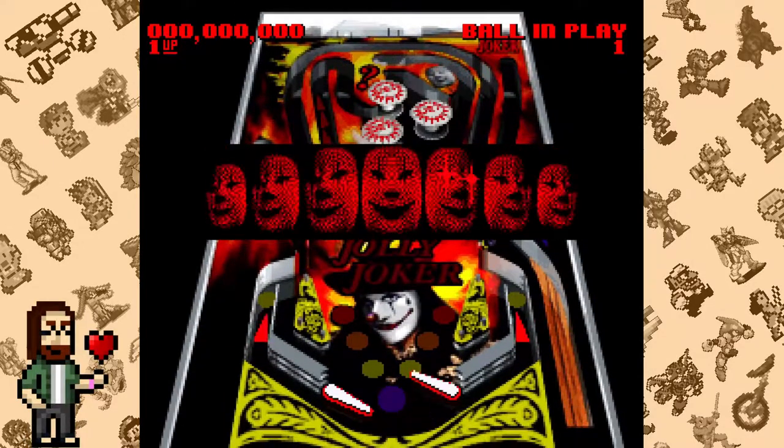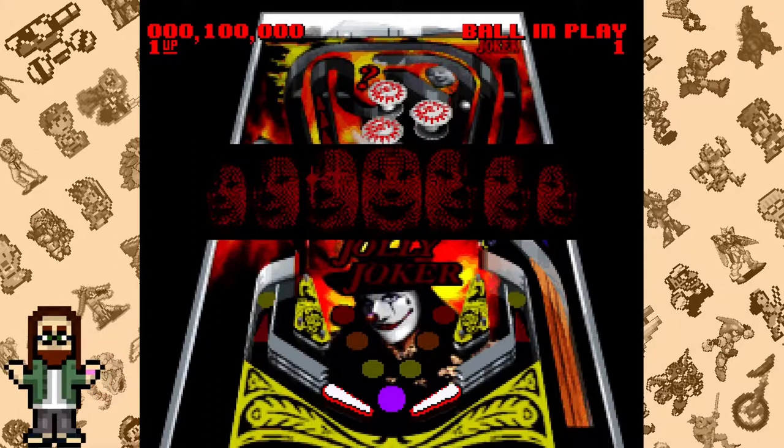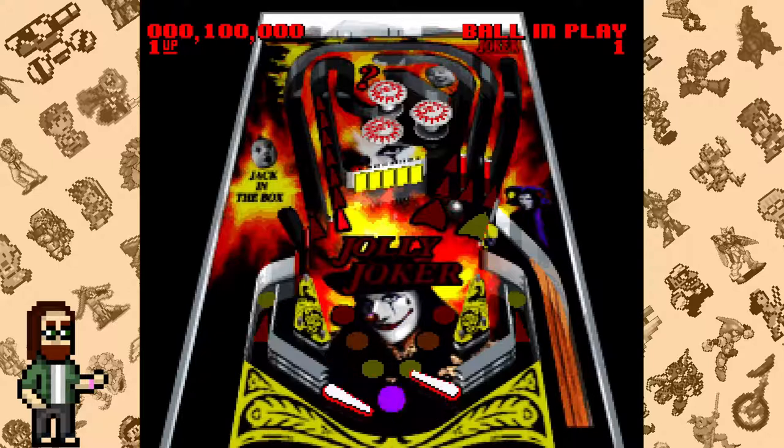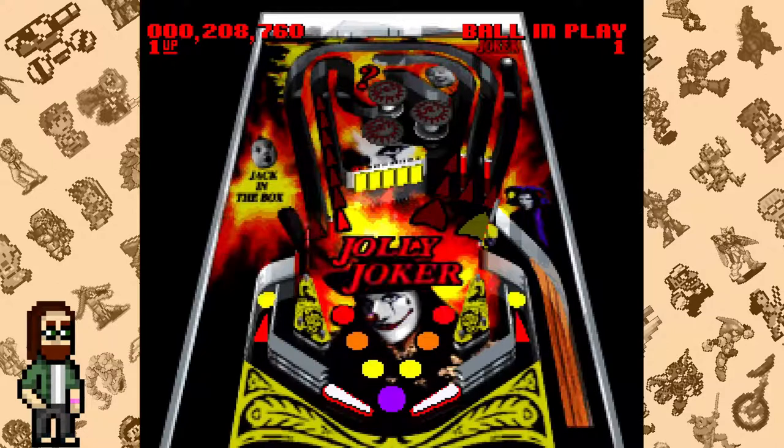So of course I'd love playing pinball games on the Super Nintendo, right? Not really. While Super Pinball Behind the Mask is a game I've owned since I was a kid, it's not one I spent a lot of time on, and there's a few reasons for that.